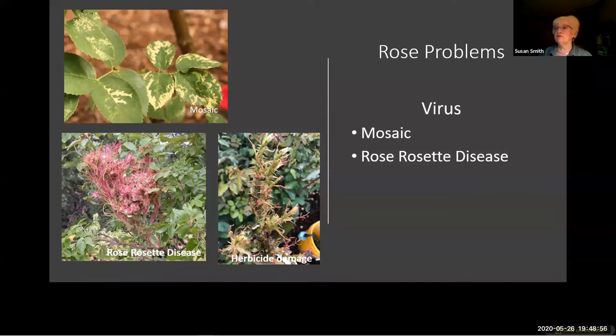Do have it confirmed because herbicide damage and rose rosette disease both show multiple thorns and witch's broom symptoms. Get it confirmed with the plant clinic or ask a rosarian. You can do that through the American Rose Society. I'm on the rose rosette disease watch team for Texas A&M, so if you suspect it I can come look at it, or you can send me pictures or a sample in a plastic bag. They are breeding roses to make them resistant to rose rosette disease.